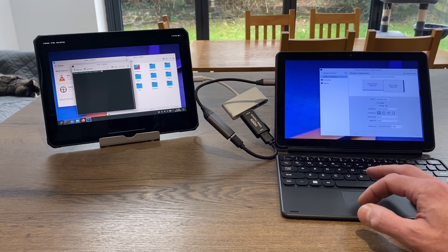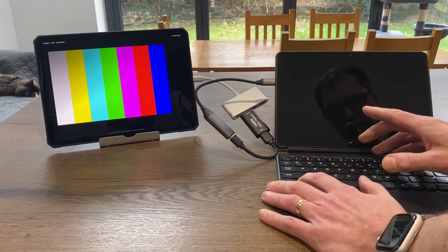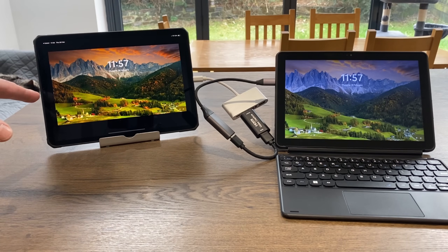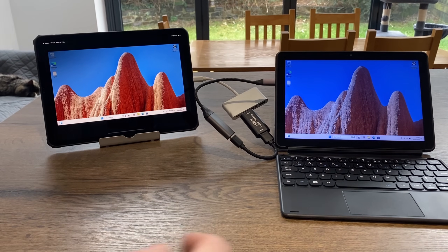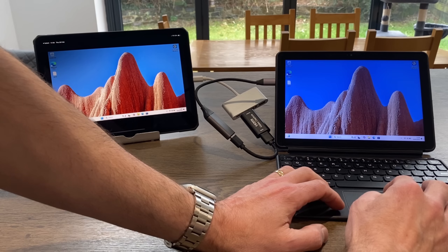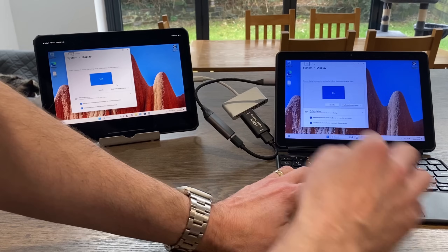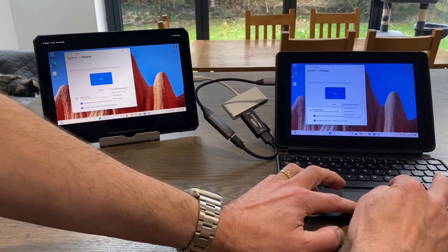This laptop also has Windows on it. If I reboot and tap F7, I can choose to boot into Windows — the second screen is already detected. I log in and we have dual-screen Windows. Right-click, display settings — at the moment it's mirrored, but I can click here and extend displays.